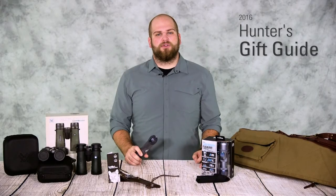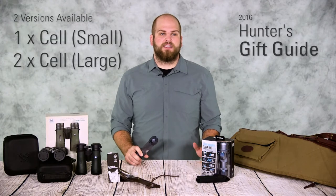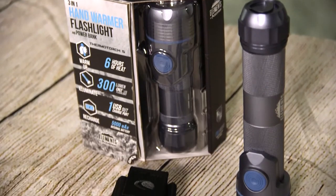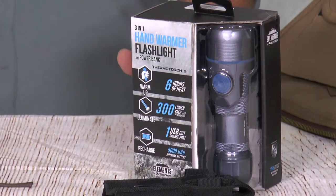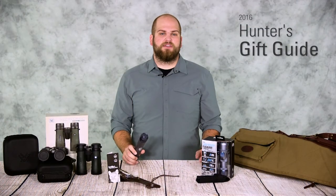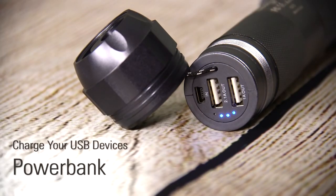The Celestron Thermo Torch uses a lithium ion rechargeable battery and is available in two sizes, a one cell and a two cell. The one cell gives you anywhere from four to 22 hours while the two cell gives you anywhere from eight to 48 hours depending on usage. Both units are good for up to six hours of continuous heat and can charge a smartphone up to two times if you're using them as a power bank.